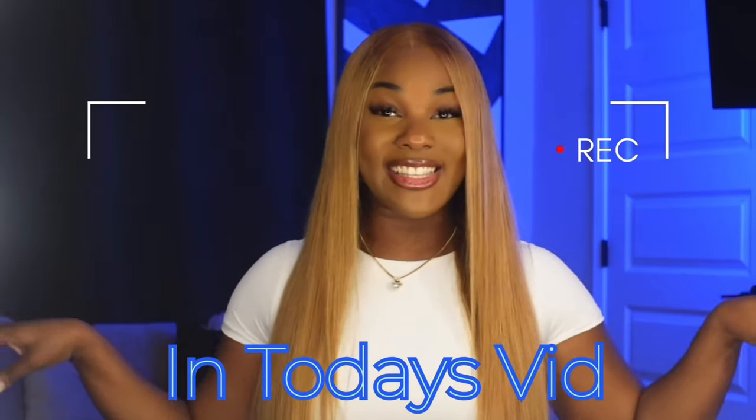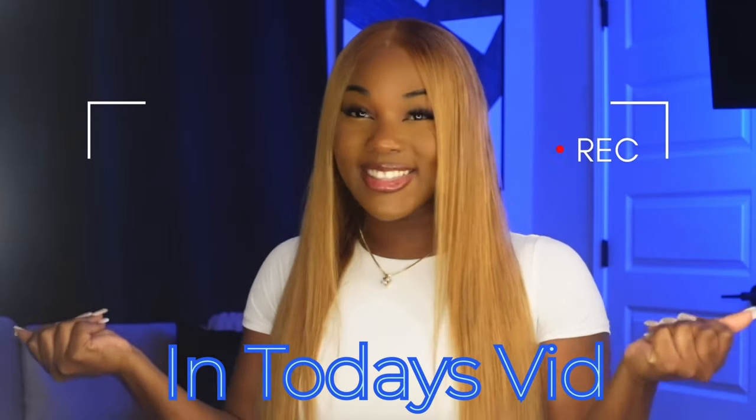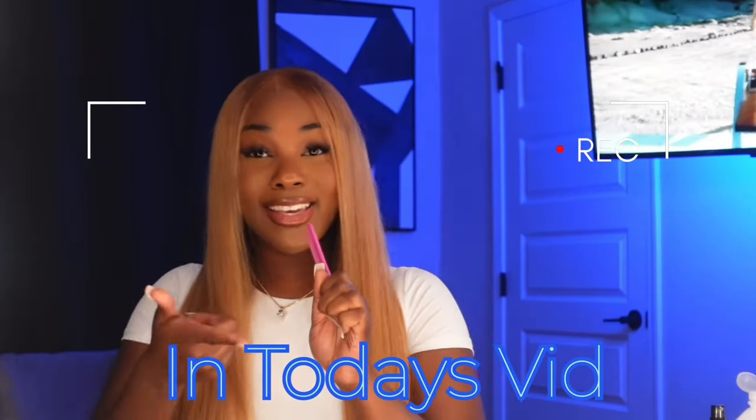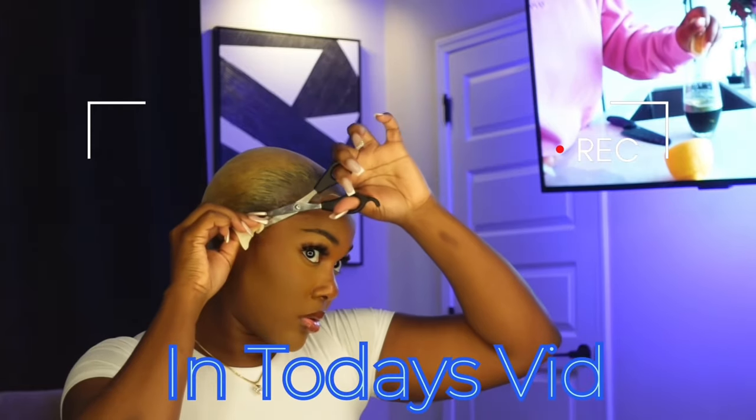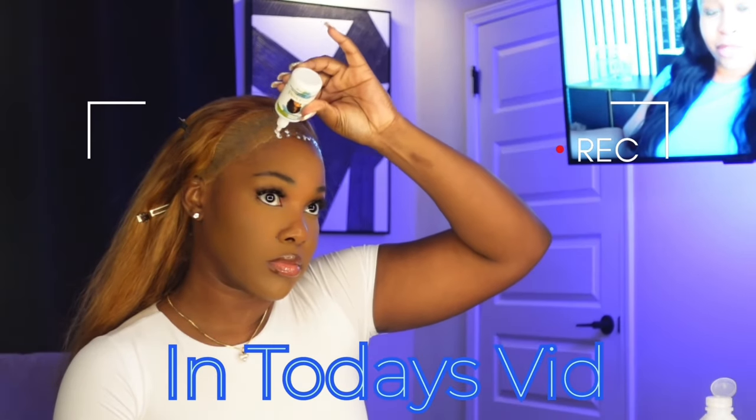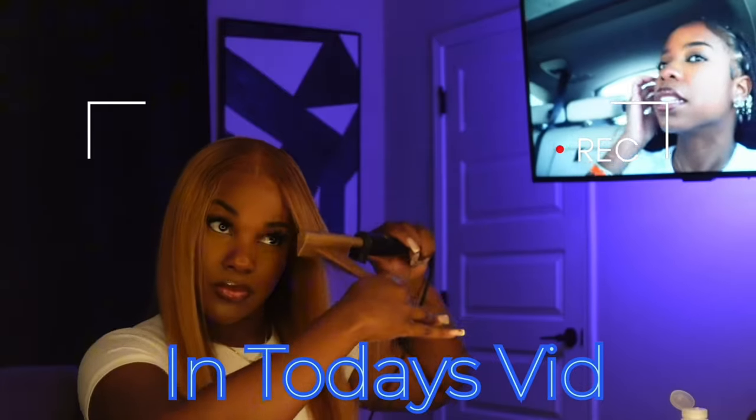It gives like 2000s Aaliyah vibe, Beyoncé 'Catered to You.' Hey y'all, welcome back to my YouTube channel! If you're new here, my name is Tiana.